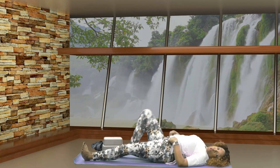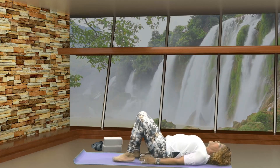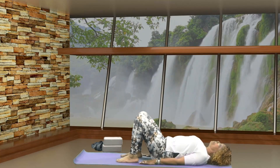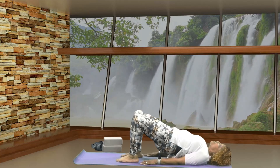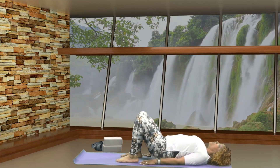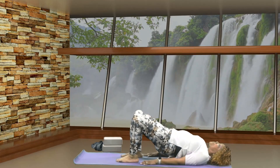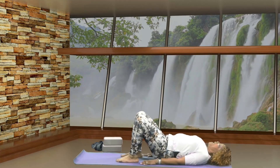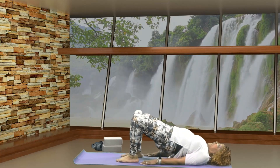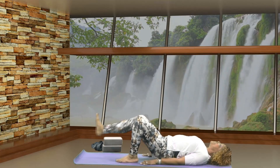Let's bring the soles of both feet to the floor. Bring your arms down by your side and you can step your heels in just a little bit closer to your backside. On an inhale, scoop up your hips. Exhale, release your hips down. Inhale, scoop up your hips. Exhale, release your hips down. Inhale, scoop up your hips. Exhale, release your hips down.